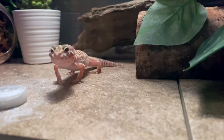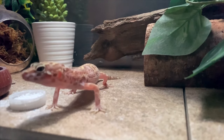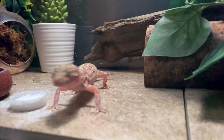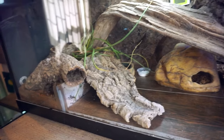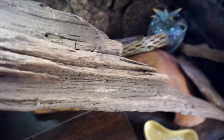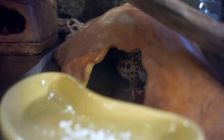For substrates, I use mostly tile for mine because it is a lot cleaner, it will file down their nails, and it looks nice. You can also use paper towels or old newspapers — those make cleanup much easier. Please stay away from calcium sand. Calcium sand is made out of the same thing as Tums, which is an antacid. It could lower the acid levels in their stomach and make them unable to digest their food, causing impaction. So please don't use calcium sand.